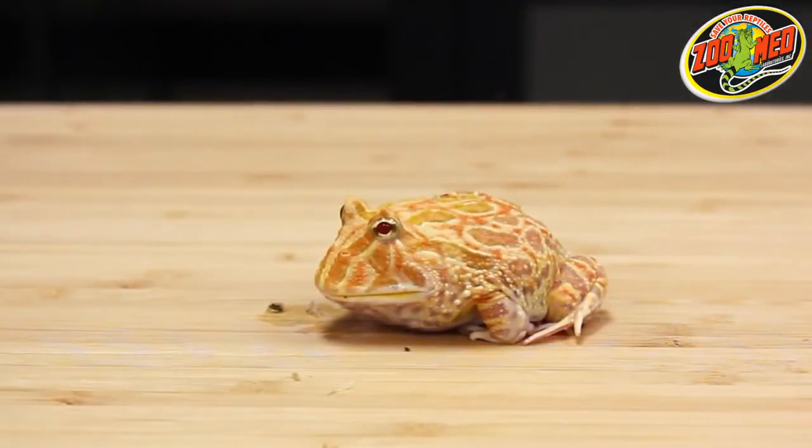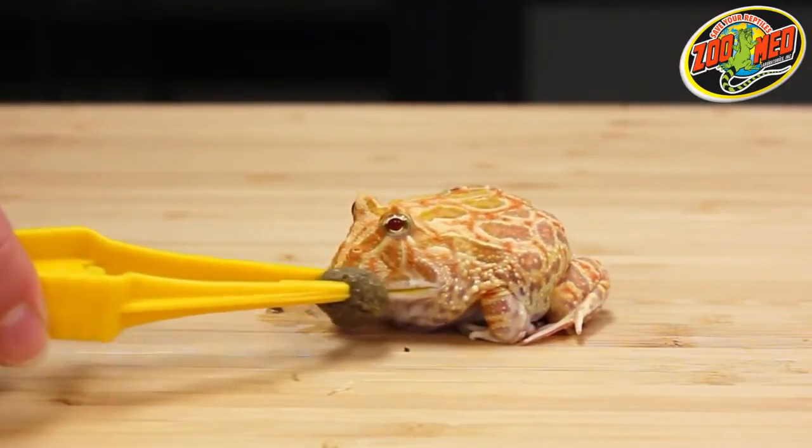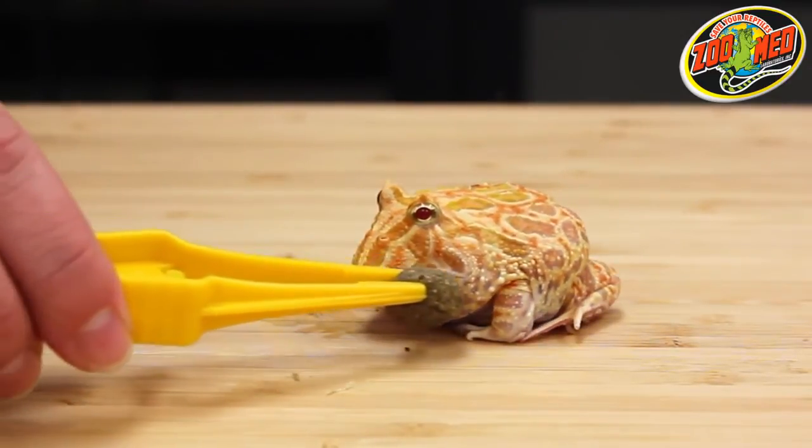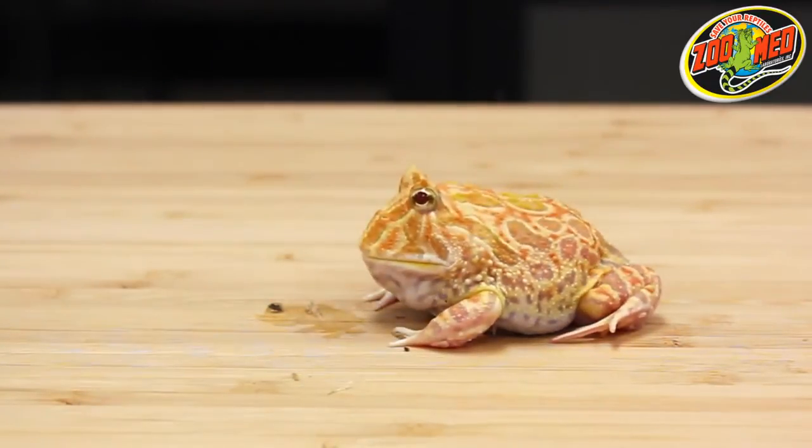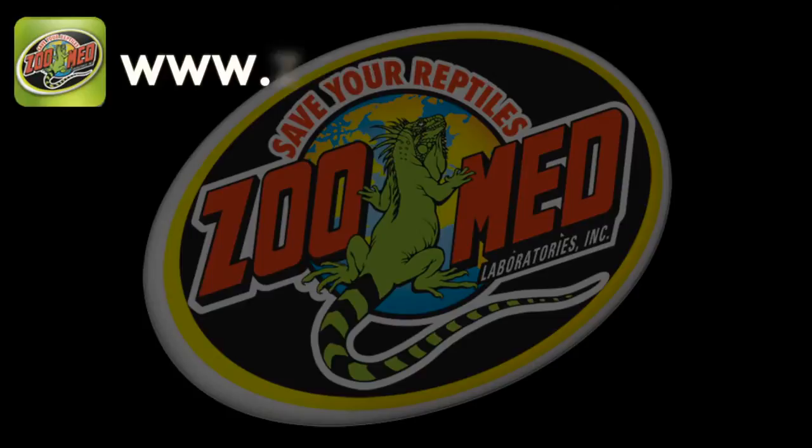If your frog doesn't eat right away, gently rub its mouth with the food. It may take some time to adjust to a new food type, so be patient. That's all for now! Thanks for watching!